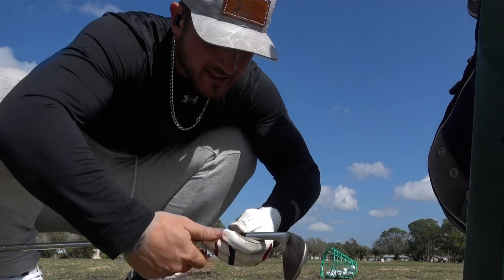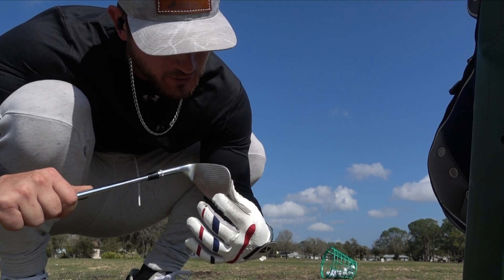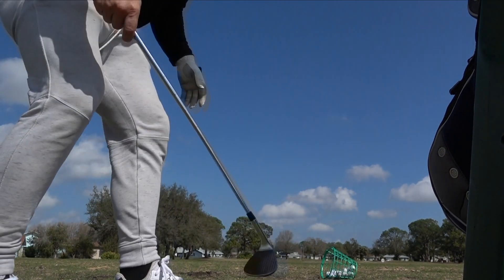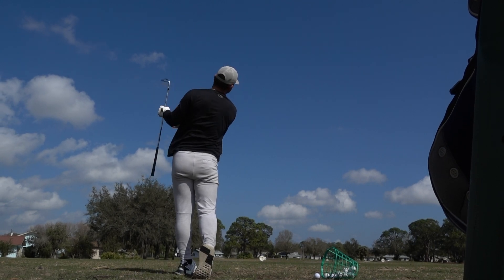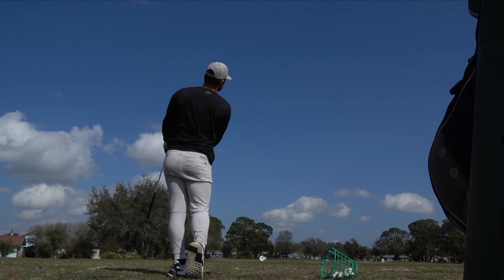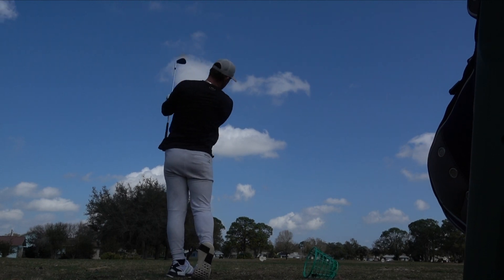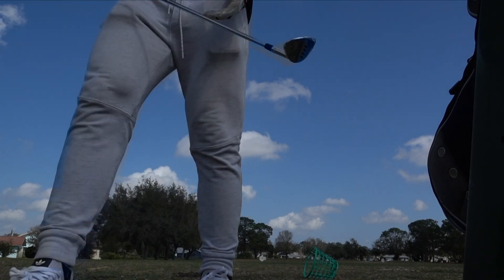See how I just toed that one — that's literally why I get the full groove face. Even when I toe it, it's so forgiving, it doesn't completely mishit. Great range session. I'll talk to y'all in a second — the wind is crazy out here.